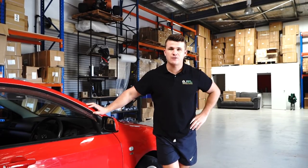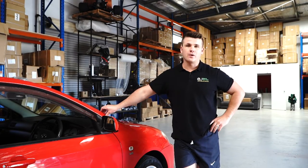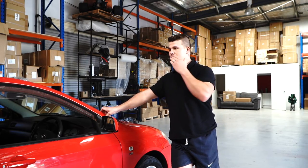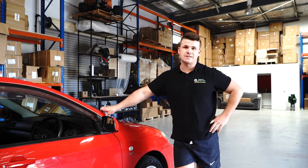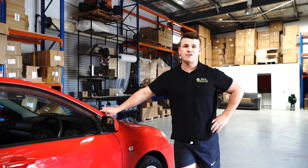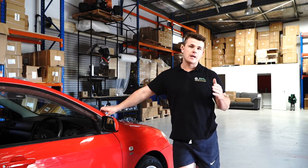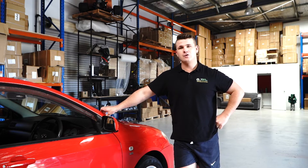Alrighty, this video has been a short and sweet one. All I really wanted to show you is the design flaw in the Toyota Corolla sun visor. You can see those clips — once they've broken, that's it, there's no going back. All you can do to fix it is buy a new one, and good news: Parts Factory Australia sells them for 88 bucks.